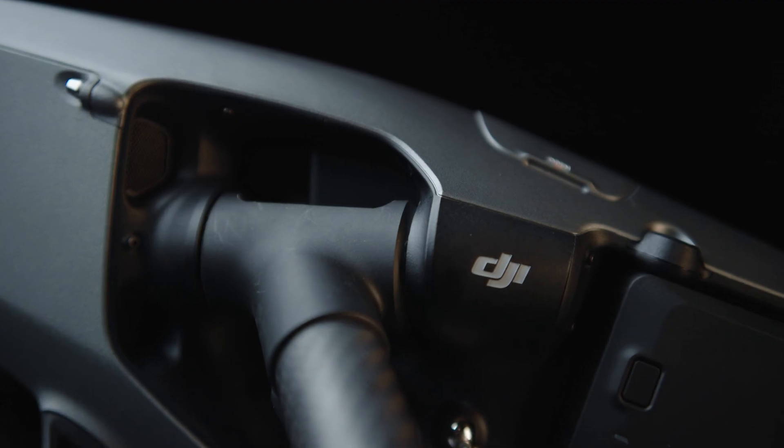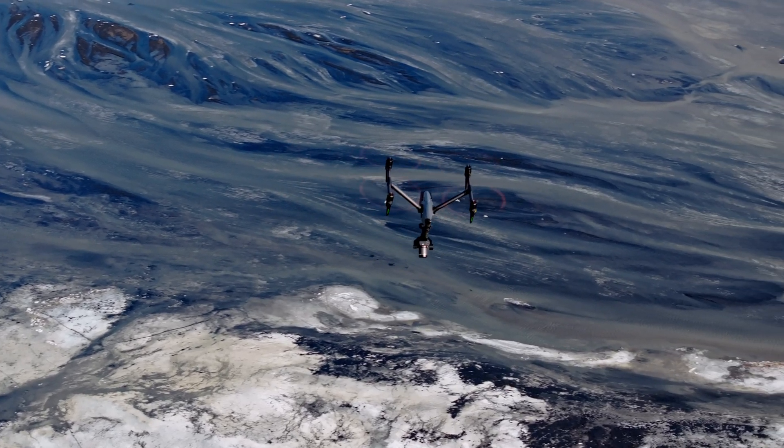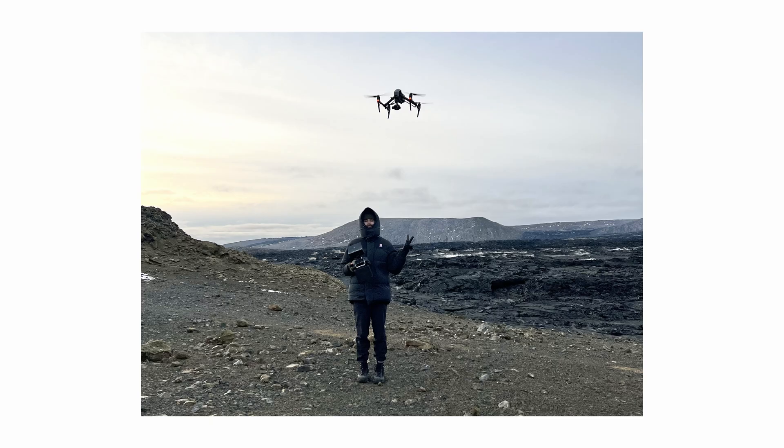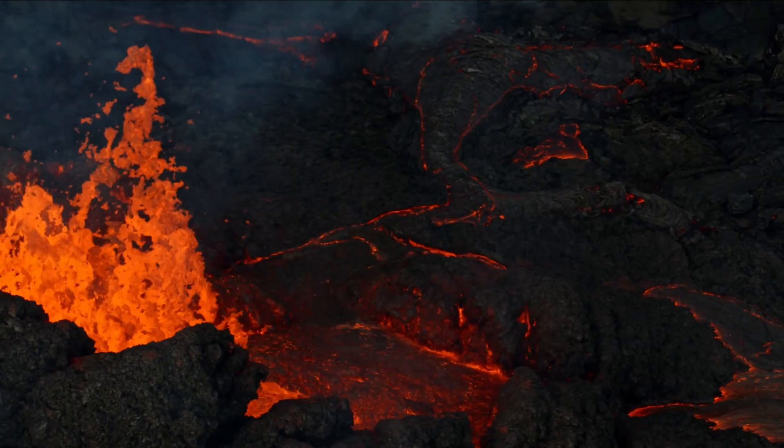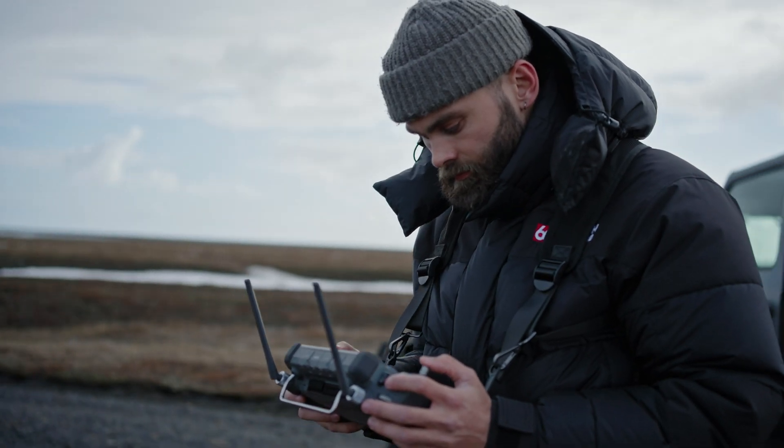Welcome to my studio here in Iceland. I have with me the Inspire 3 from DJI. I've been flying it for the last few weeks prior to its launch, and as the software has developed I have a lot to say about this drone. I've been using the Inspire 2 for many years as a professional cinematographer working in natural history, doing a lot of filming of nature.